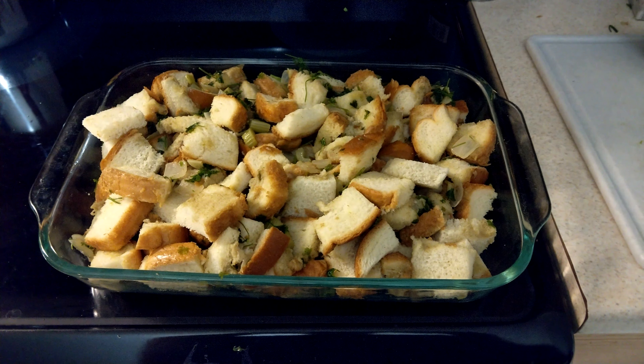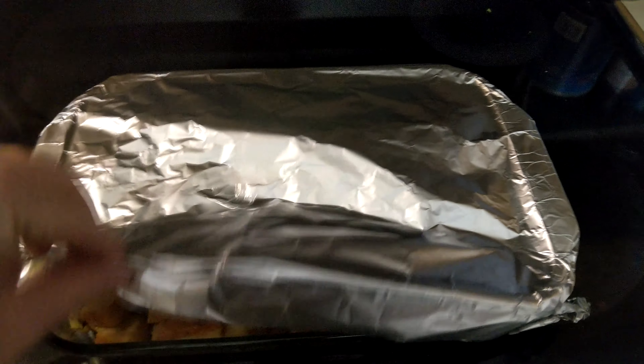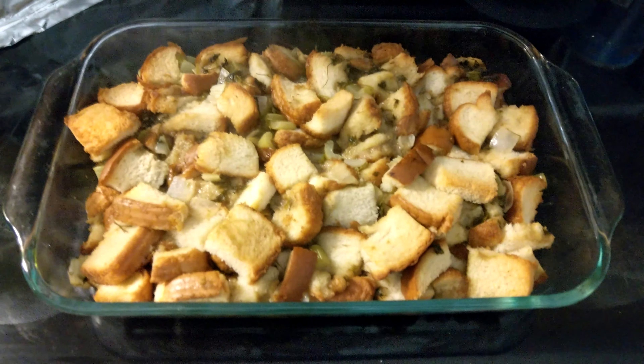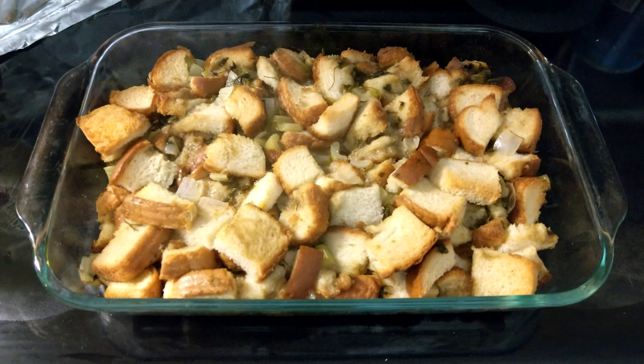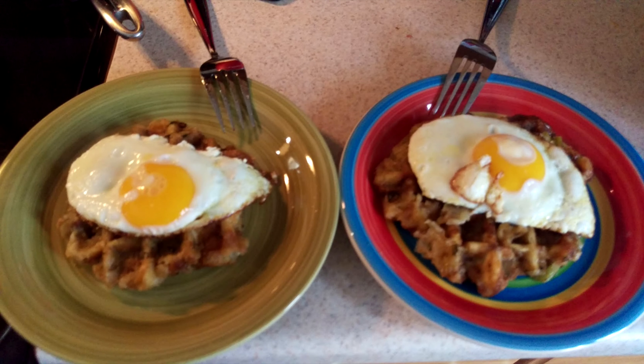After 30 minutes, take the foil off and cook for another 10 to 15 minutes to get a nice crunchy crust on top. Eating it straight out of the oven is pretty tasty, but if you prepare it a day or two ahead of time and let it all mingle in the fridge, it'll be even better. You can reheat it in the oven on low uncovered, or it even reheats okay in the microwave. My favorite though is to take a grapefruit-sized ball, put it in the waffle iron, and serve it with a fried egg on top.